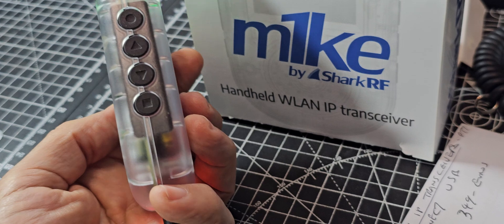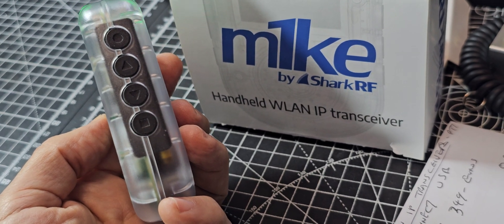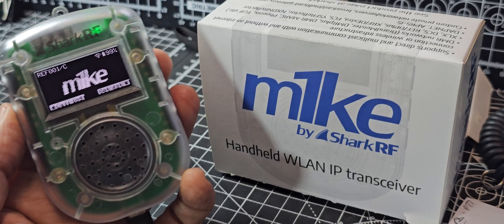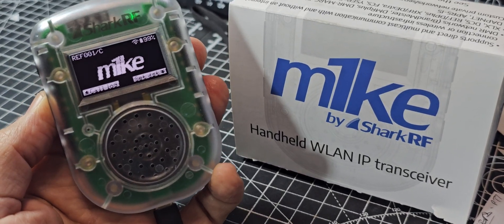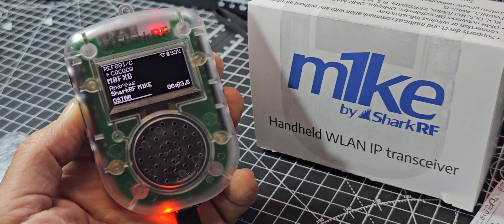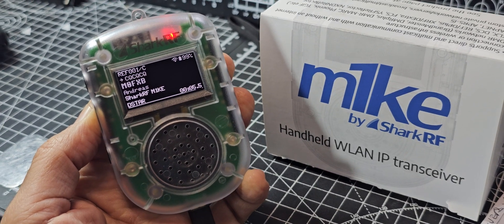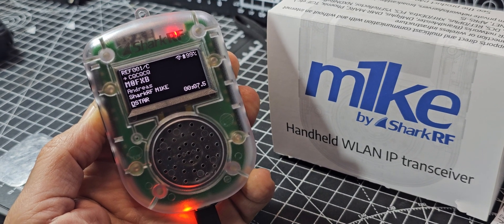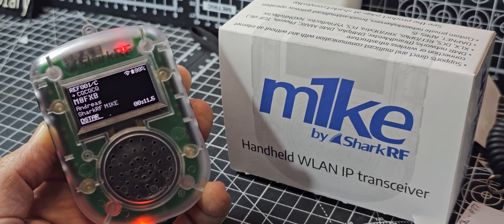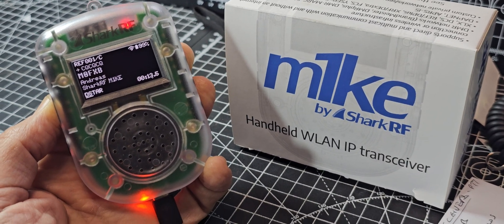That's good audio. And then you've got up and down selections, OK button at the bottom, at the top the back button. And then if I get a bit closer. I am a bit of a distance from the device. Have you seen it? The new M1KE? It's all in one — you don't need a radio and it connects to all the different talk groups and D-Star and YSF. Back to you.